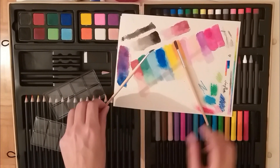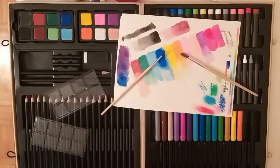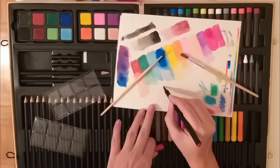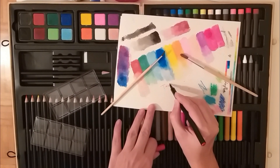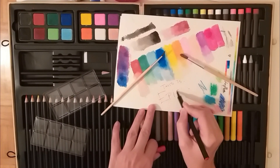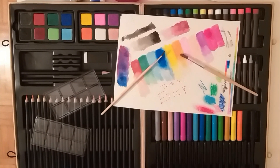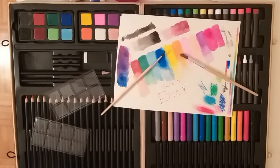The only thing I won't use is the brushes, that's for sure. I'll give this brush to my cat — she can play with it. And the link for these art supplies will be in the description box below. That's the only website where I actually found some info on this set.